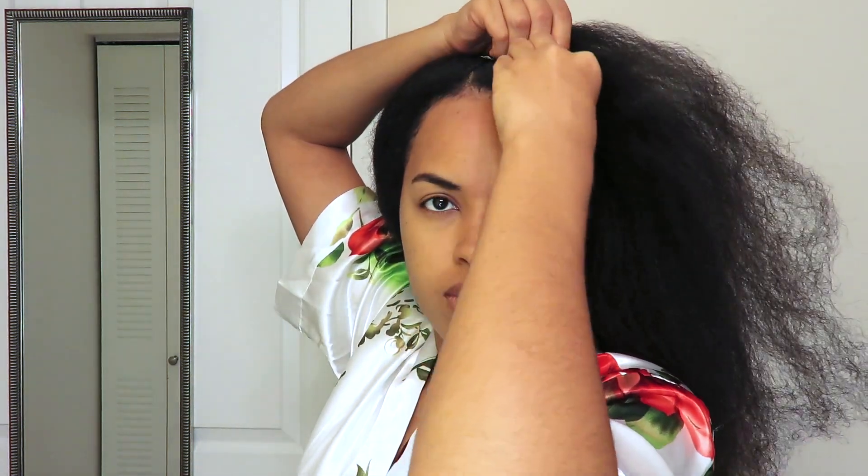I'm going to be doing a large French braid — actually, I don't know if this is a French braid or a cornrow. Based on the direction that I'm braiding, it's definitely a cornrow. So I'm braiding down that section.